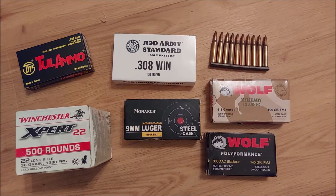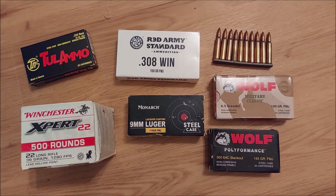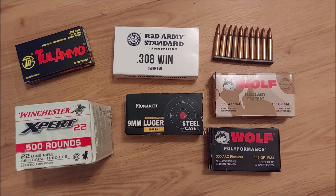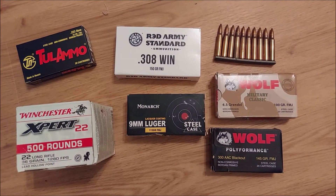Hi guys, it's Circle Limb. Thanks so much for tuning in. Today we're going to be doing a video comparing the suppressed and unsuppressed muzzle flashes of a couple of different calibers and barrel lengths of firearms. The suppressors we're going to be using today are the Resistance 9, the Recke 5, and the Recke 7, all from Griffin Armament.